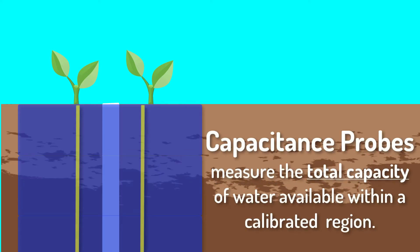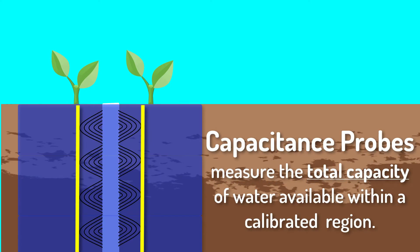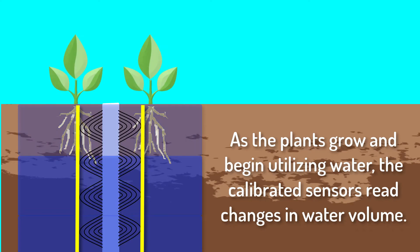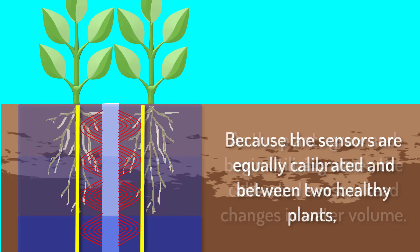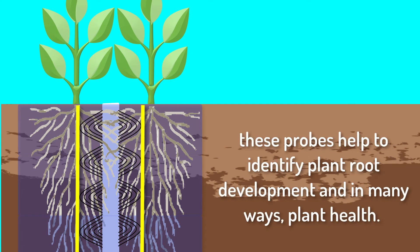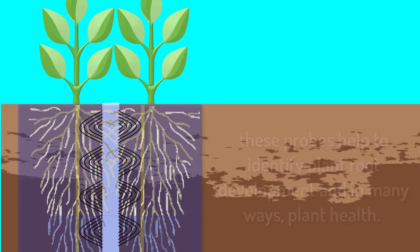Capacitance probes measure the total capacity of water available within a calibrated region. As the plants grow and begin utilizing water, the calibrated sensors read changes in water volume. Because the sensors are equally calibrated and placed between two healthy plants, these probes help to identify plant root development and, in many ways, plant health.